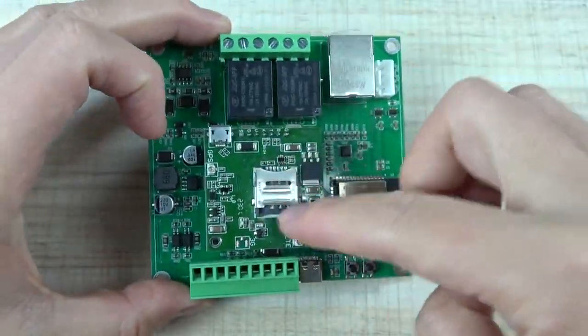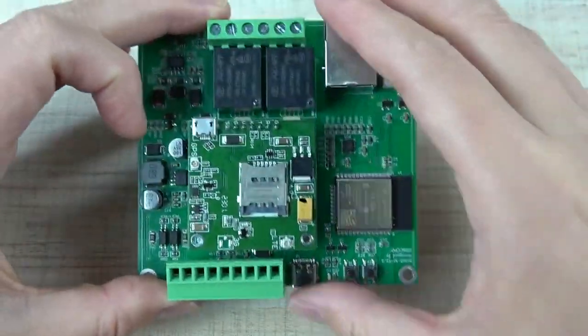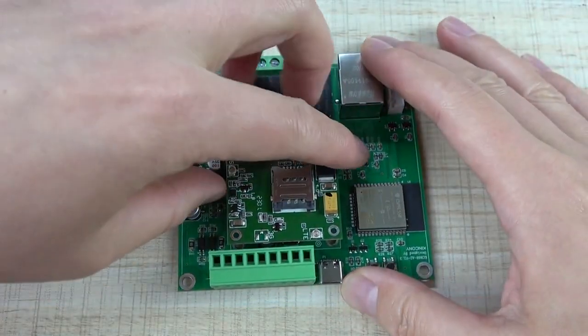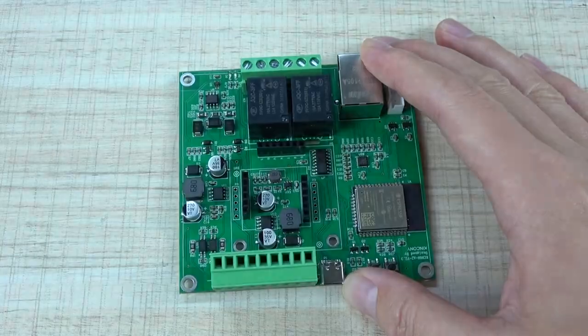The 4G module also supports MQTT, so you can remote control this board by SMS or by your mobile phone application.